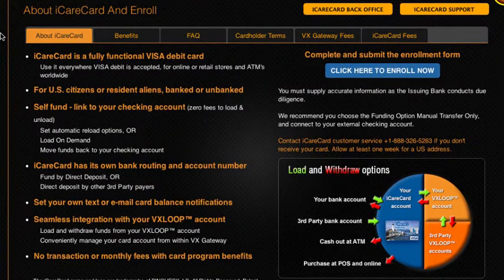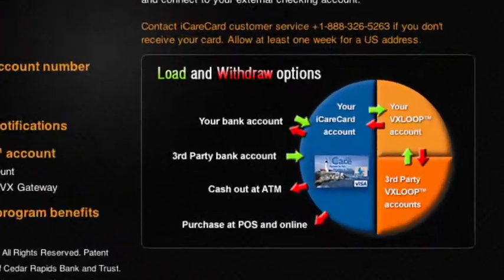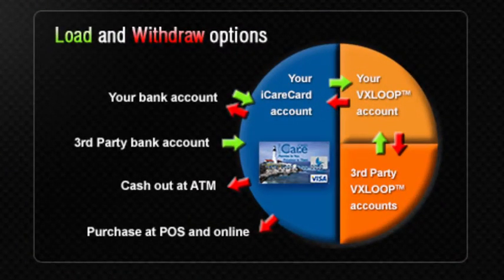When you enroll from Vx, the iCare Card is connected to your VxLoop account. From within Vx you can then control transfers between your iCare Card and your VxLoop account. You can also link your iCare Card to your US checking account and from within Vx control transfers between your iCare Card and your checking account. There are no fees for this.